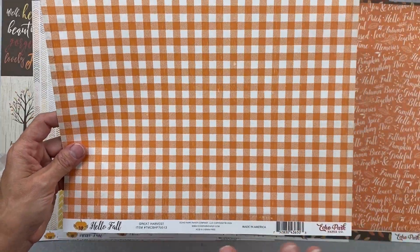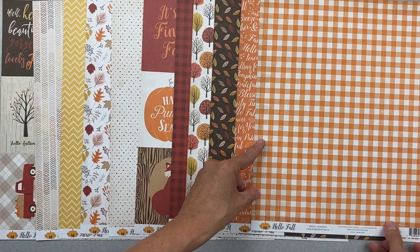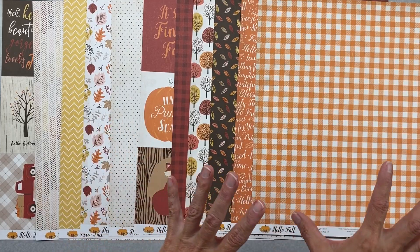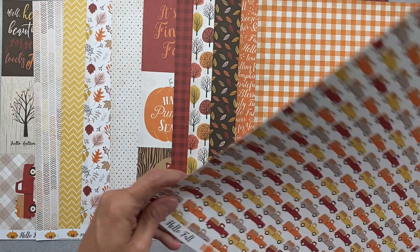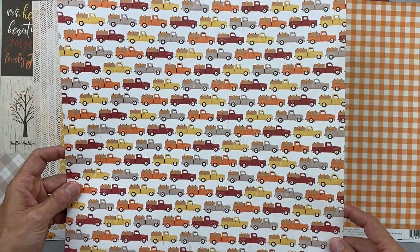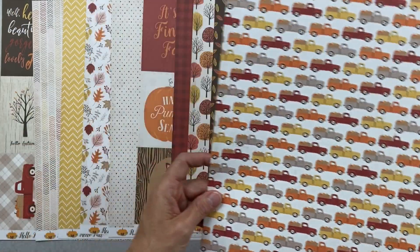Next is called Great Harvest — a really great orange and off-white gingham, blown up just a little bit. I like the contrast. The flip side has all these cute little pickup trucks hauling pumpkins — that is so cute! I love the taupe gray.